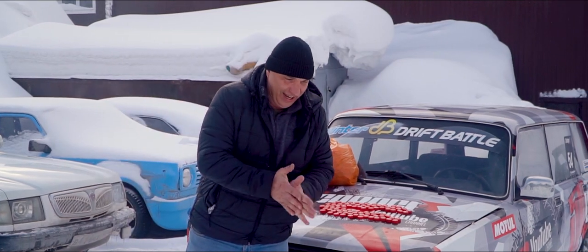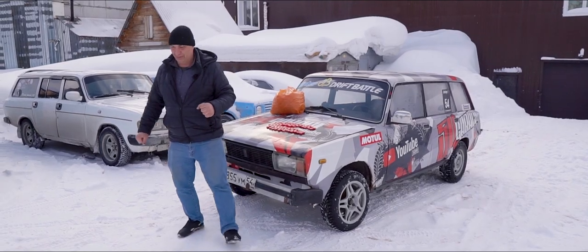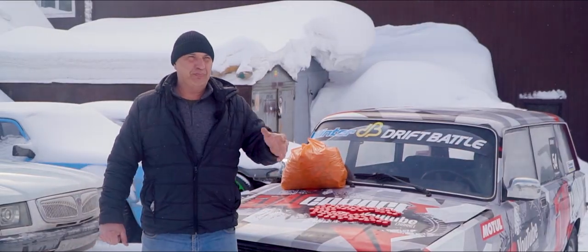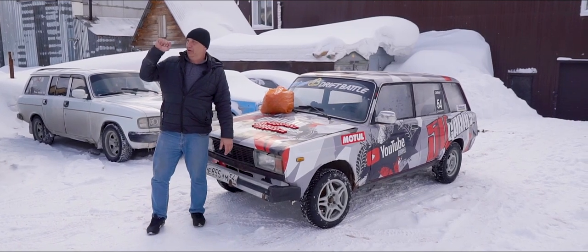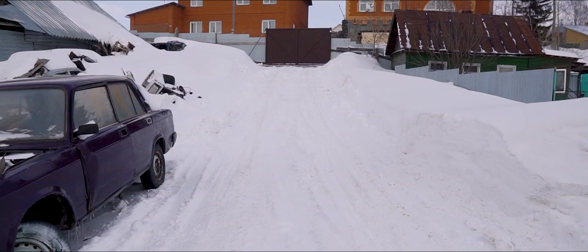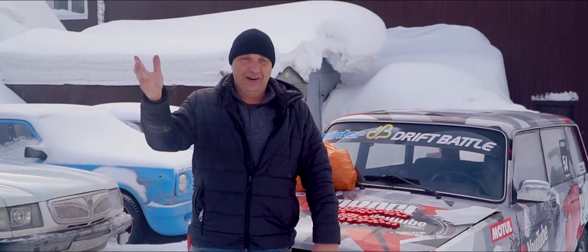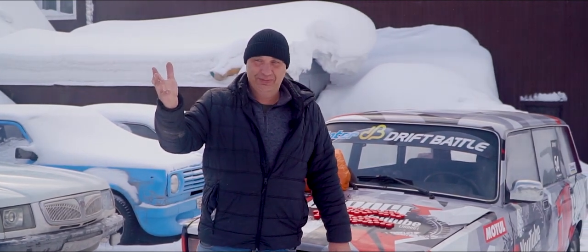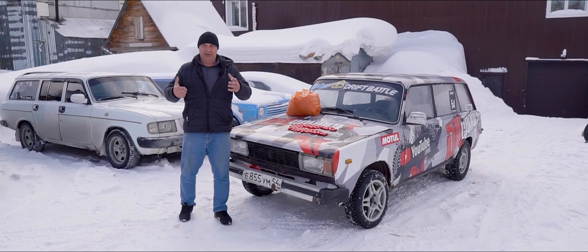Hey there, fellas. So today's experiment isn't what you'd call massive, but it's a pretty interesting one nonetheless. You might remember us doing that thing with the sand under the wheels and a bunch of other tire-related experiments — all just to make it out the gate. It's a pretty steep climb to get there, and during the winter, not every car can make it, even if you pick up some speed. Anyway, my point is that we've done plenty of tire experiments.